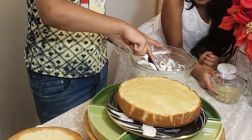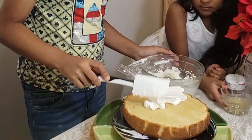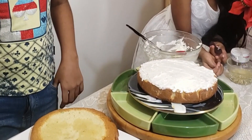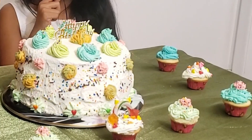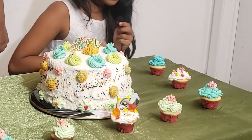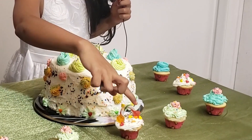Now that the cake is moist I'm going to add cream on it. I'm going to repeat the same for the next two layers and I'll show you the end result. As you can see the cake me and my brother made together is ready — and this is the birthday boy. My mother helped me with the cupcakes; this one I made on my own.